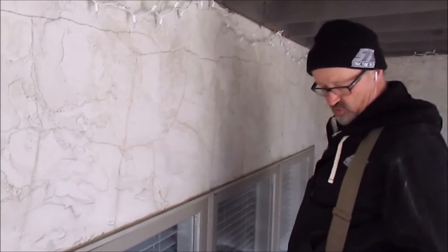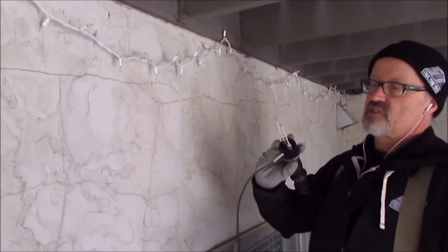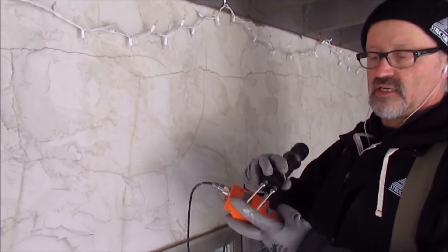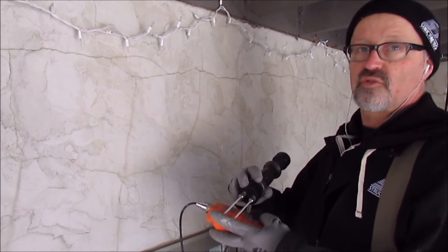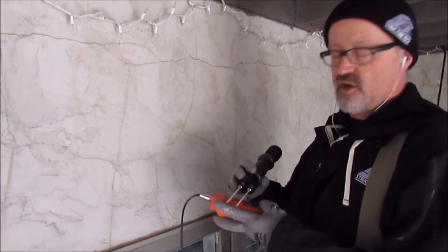What we're also doing by using the probe — the probe goes into the wall and not only are we getting a resistance meter check, that's how we get the moisture content. This thing actually sends a current through and it's measuring the resistance. The wetter it is, the easier it passes through, the higher the reading.